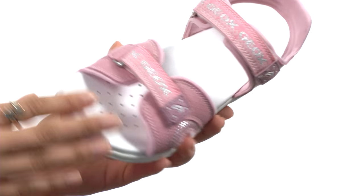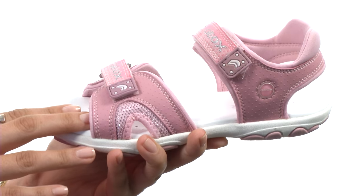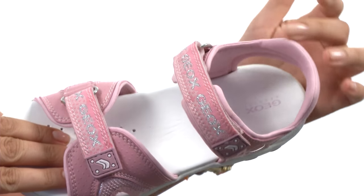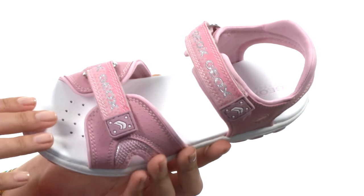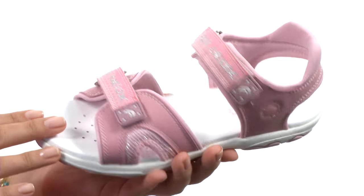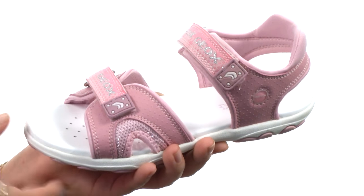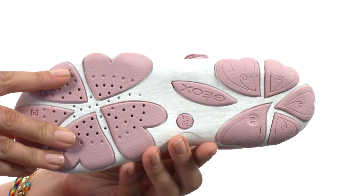Here we have this wonderful textile upper which features bold stitching. There's also a double hook and loop for easy on and off wear. We also have a padded collar back here for a little bit of extra cushion, not to mention a textile lining and a lovely cushioned leather footbed. And last but not least, we do have a durable rubber outsole here too.